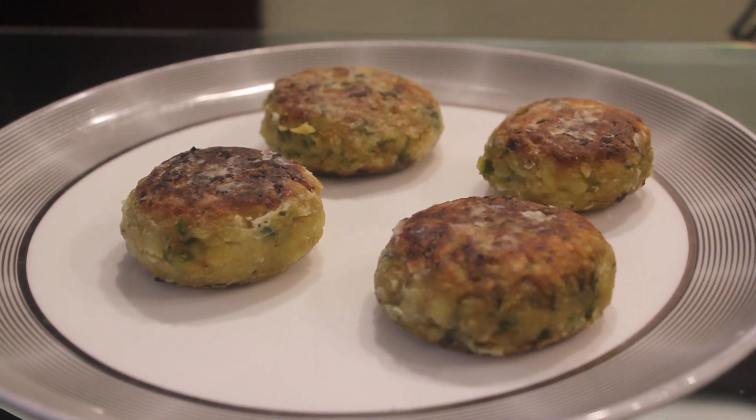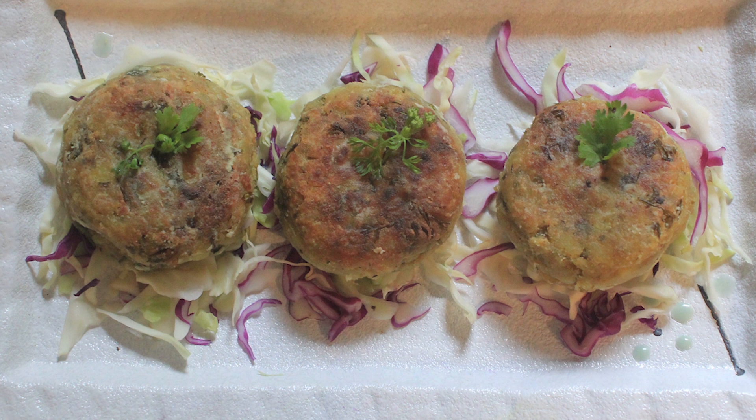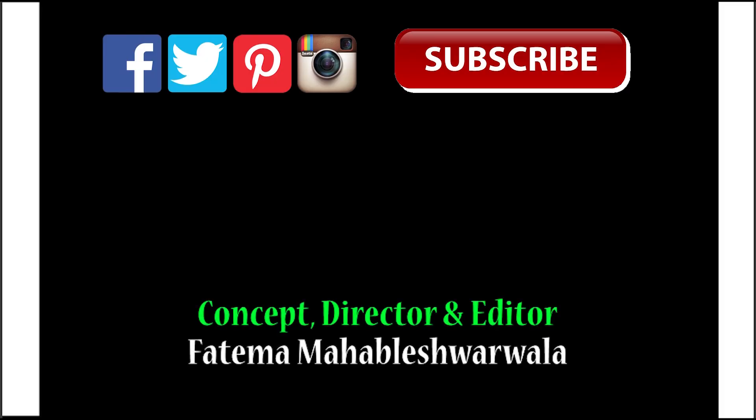Our peanut banana tikkis are ready. I hope you liked the twist. Don't forget to subscribe to Simply Jen for a new recipe every Tuesday. We will see you next time. Thank you, bye!